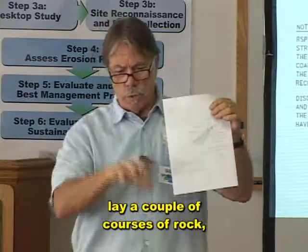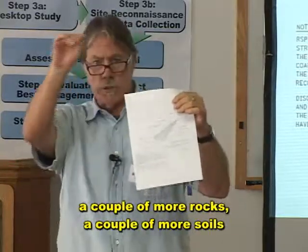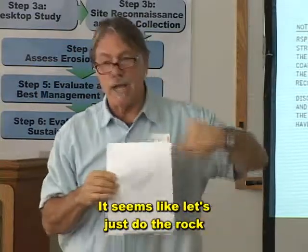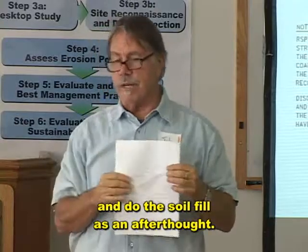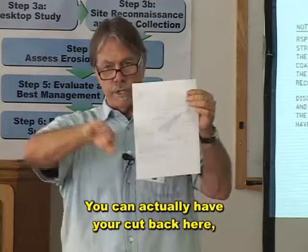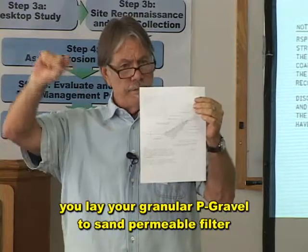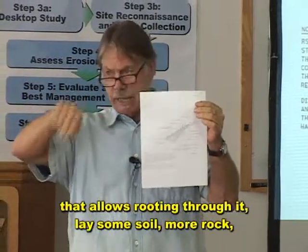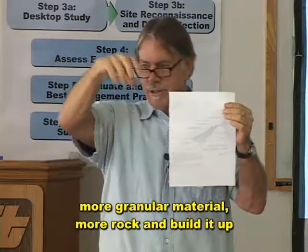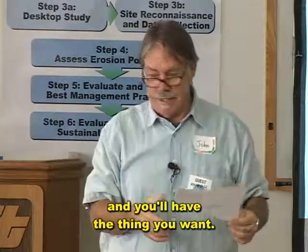Here's your slope: lay a couple of courses of rock, put some soil in back in there, a couple more rocks, a couple more soils as you build it. You could lay a few rocks, lay your granular pea gravel to sand permeable filter that allows rooting through it, lay some soil, more rock, more granular material, more rock — and build it up like you're building a cake. It's just another way of construction; you'll have the thing you want.